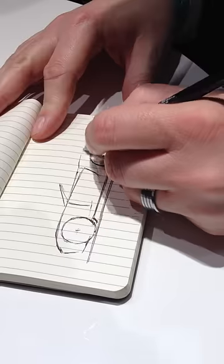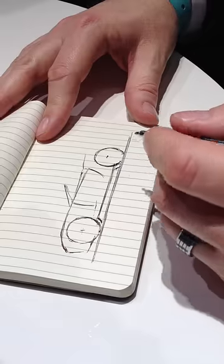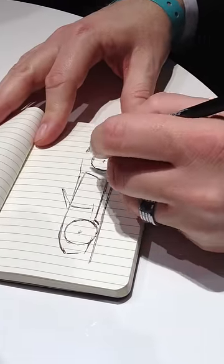I remember a guy once trying to tell me off for drawing cars in a meeting at Jaguar, and I was like — it's my job, it's what I'm supposed to do. And he was like, oh, yeah. It's quite funny.